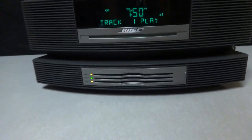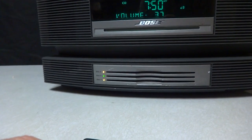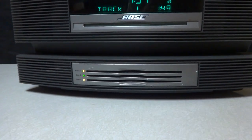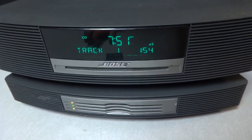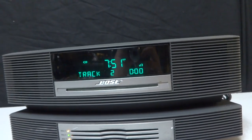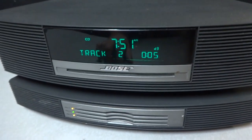Starting up the CD — evidently the last one that was playing here was CD number three, that's the middle one down here. You can see that's playing good. Skip to the next track — no problem, starts right up, plays good.